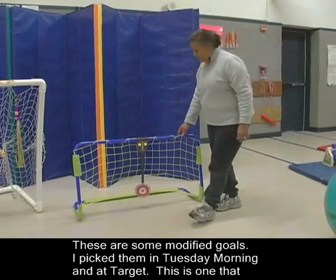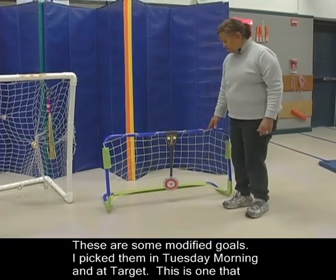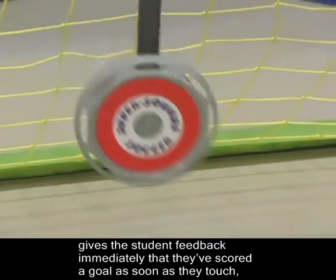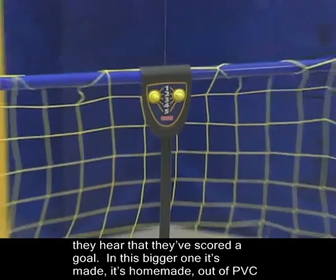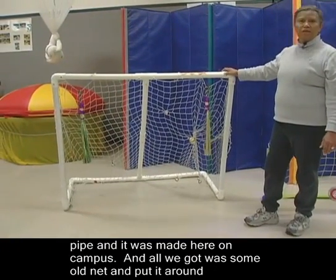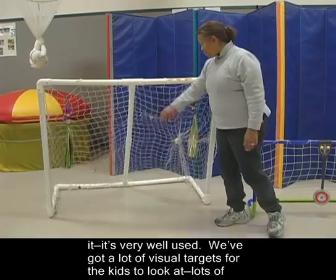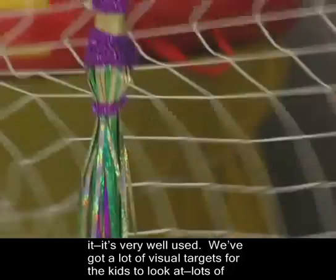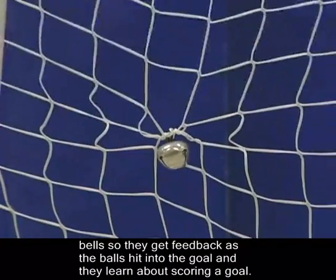These are some modified goals. I picked them up at Target. This one gives the student immediate feedback that they've scored a goal — as soon as they touch, they hear that they've scored. This bigger one is homemade, made out of PVC pipe here on campus, with some old net put around it. It's very well used. We've got a lot of visual targets for the kids to look at, and lots of bells so they get feedback as the balls hit into the goal and they learn about scoring.